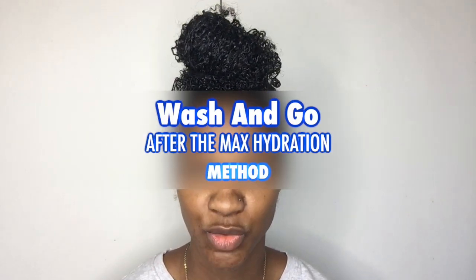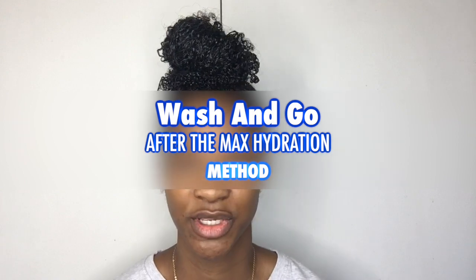Hi guys, welcome back to my channel, this is Miss Laurenly11. If you're new, thank you for coming by. This is a follow-up video from my last one which was the maximum hydration method, and that turned out superbly. So today I'm going to be doing my first wash and go since doing that video.